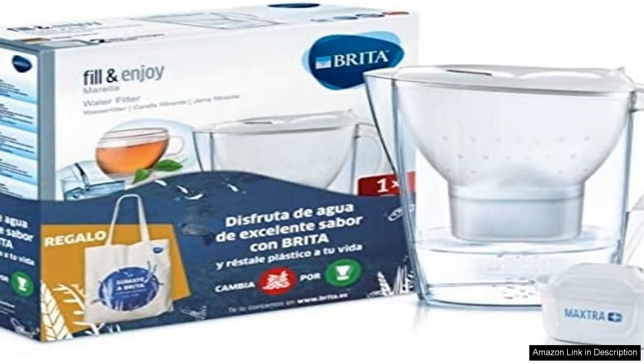One of the standout features of this filter jug is its impressive capacity. With a 2.4 litre volume, it provides enough filtered water to suit the needs of a small family or for daily hydration. The jug's compact size allows it to fit easily in most refrigerator doors, ensuring that cold water is always within reach.